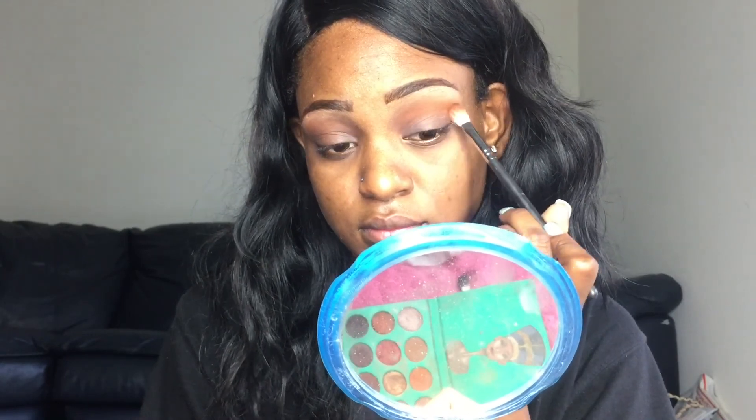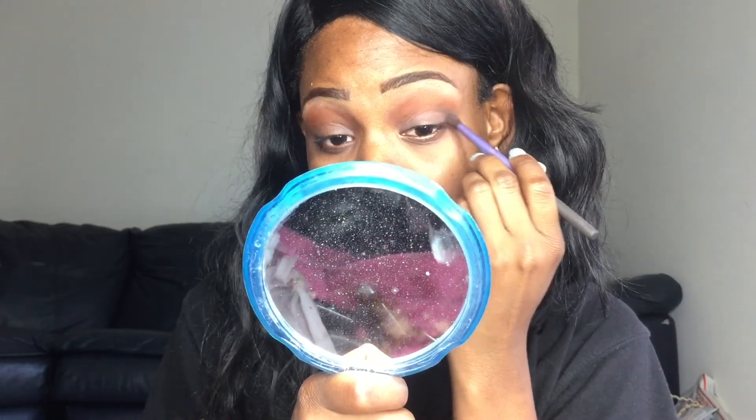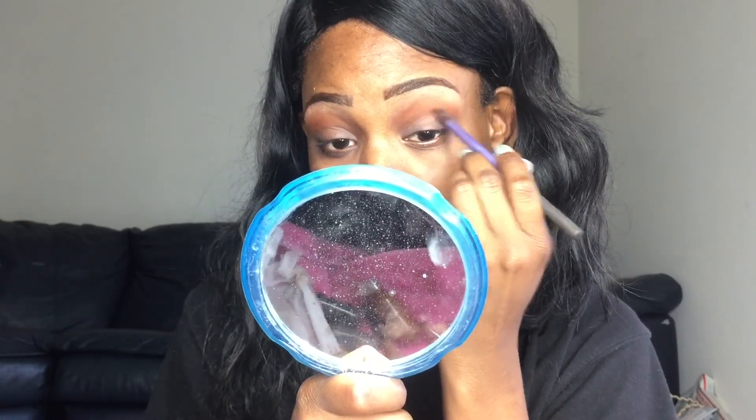I would say it's a rusty orange color — Oktoberfest by Coastal Scents — and I'm just going to blend that and make it my transition color.